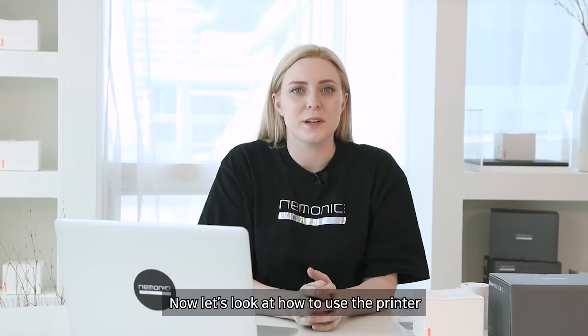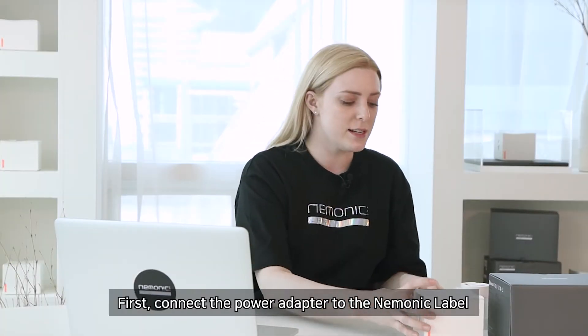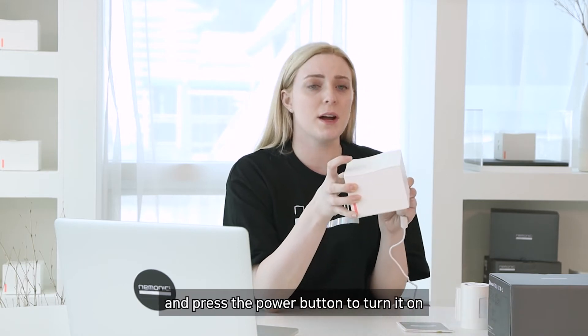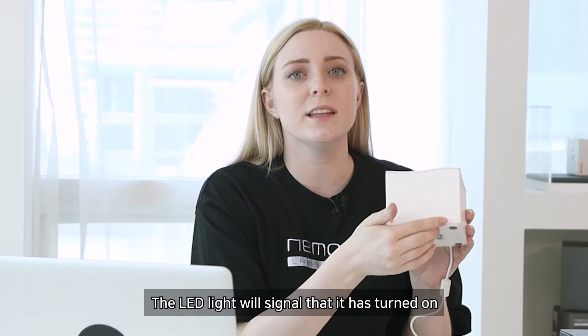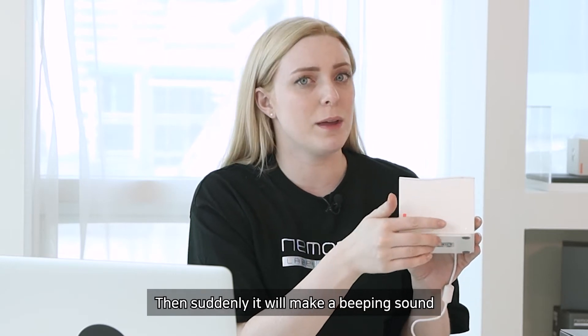Now let's look at how to use the printer. First, connect the power adapter to the mnemonic label and press the power button to turn it on. The LED light will signal that it is turned on, and then it will make a beeping sound.